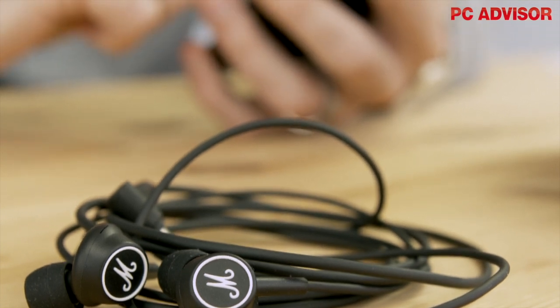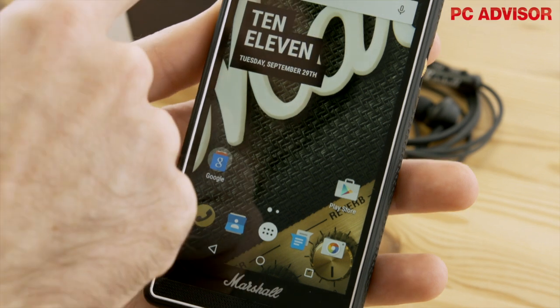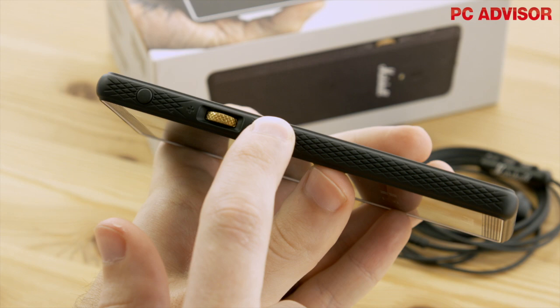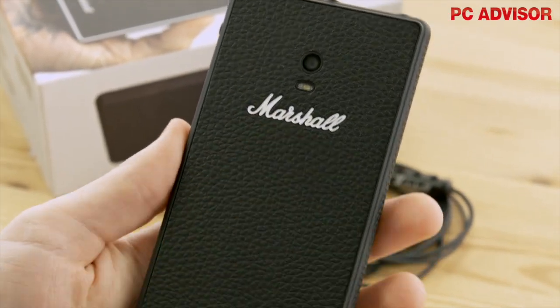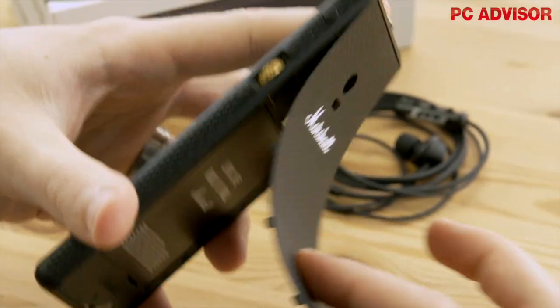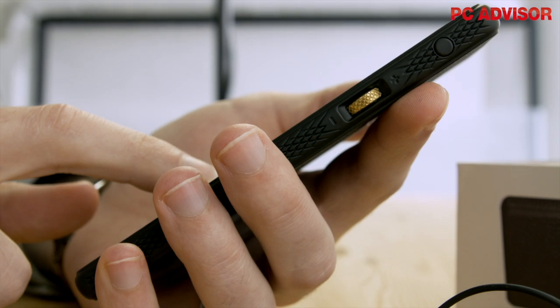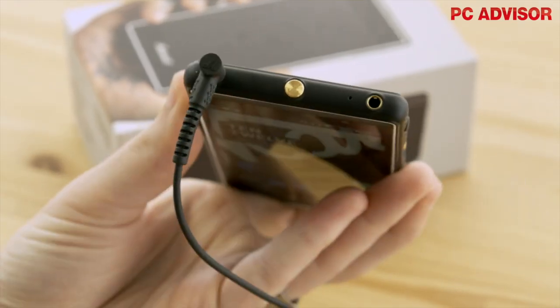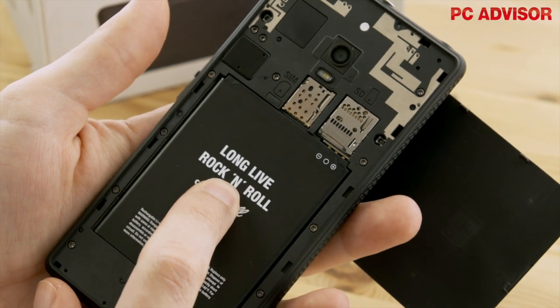However, the London has been designed from scratch in-house and it really shows. You can tell it's a Marshall product instantly, with traits from its speakers including the white piping, familiar black textured finish, and the all-important logos. That rear cover is a bit flimsy, which is a shame, but we particularly like the brass details which feature a volume scroll wheel, dual headphone ports, and a special M button for accessing your music quickly. Even the battery says 'long live rock and roll.'